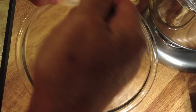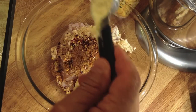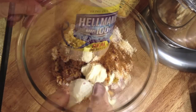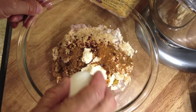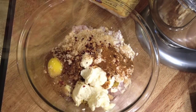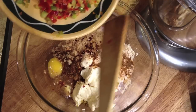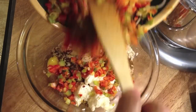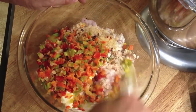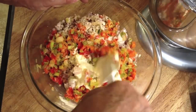Now I'm adding three tablespoons of mayo and just one large egg — that'll help glue everything together. I remember the sautéed pepper and onions, so I'm adding those in too. Now I'm going to mix it all together with the spatula.